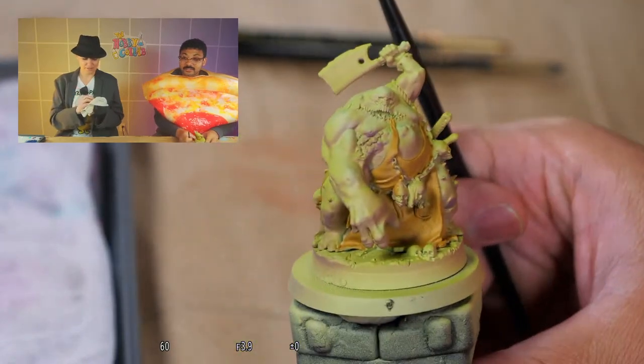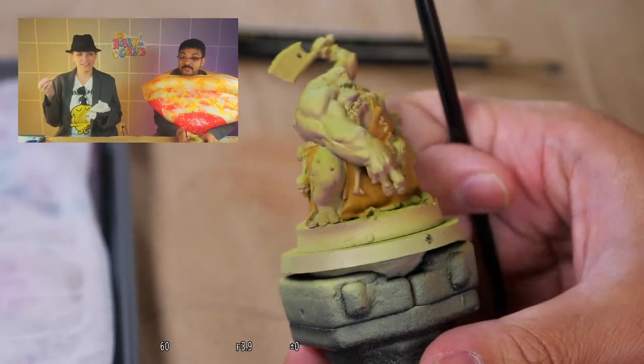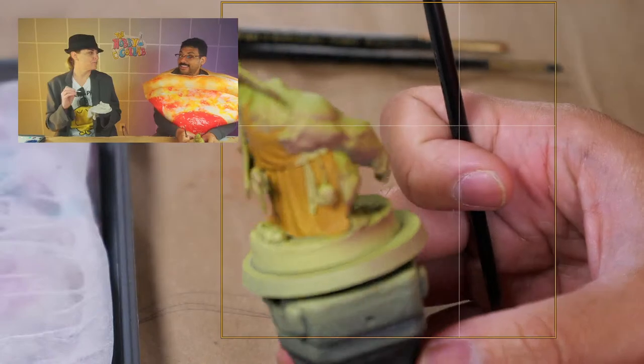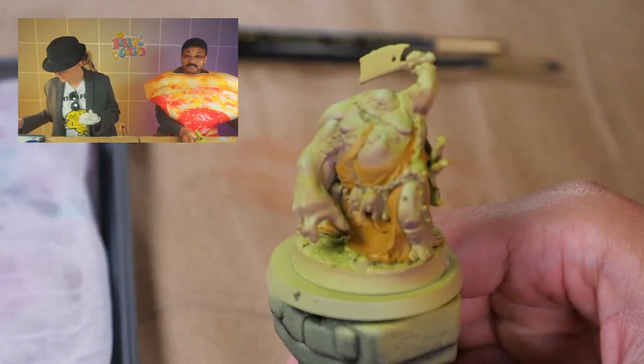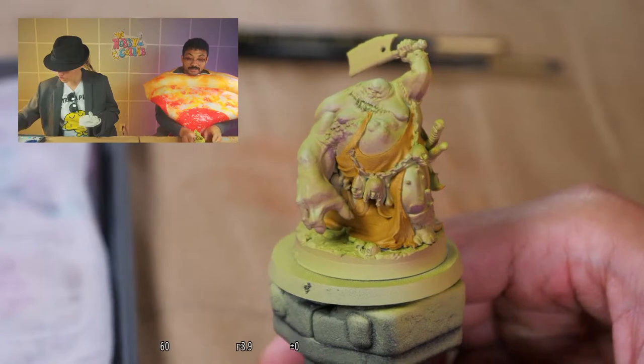I do that thing where I stop thinking and then I touch the paint before it's done drying, and then you have that hole in your glaze. I hate when I do that.